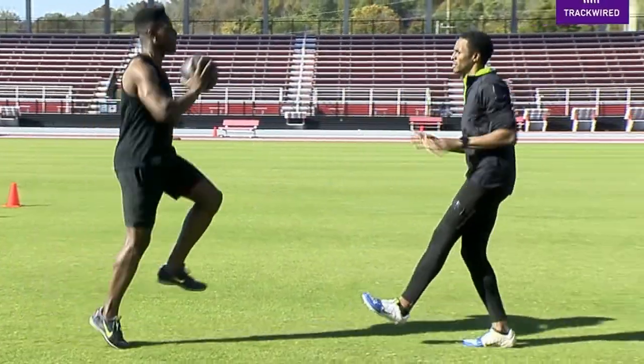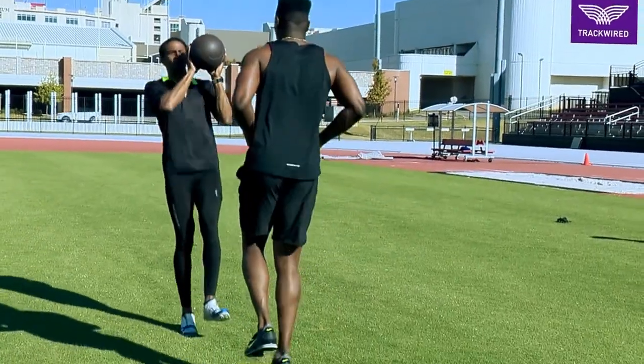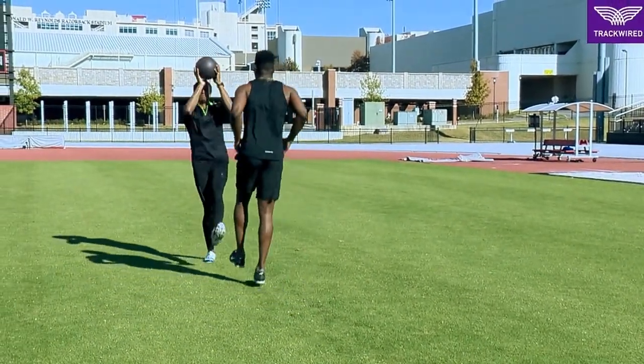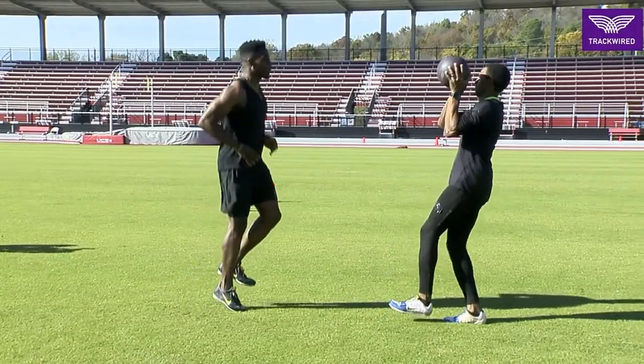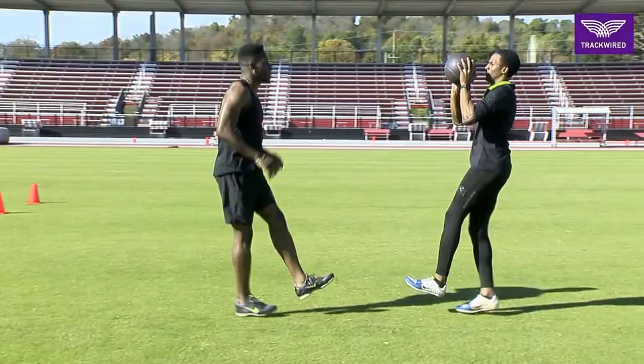In this med ball small hop partner drill, the athletes are tossing the med ball back and forth while maintaining good posture. The athlete in the long black tights is moving backward while his partner is moving forward.